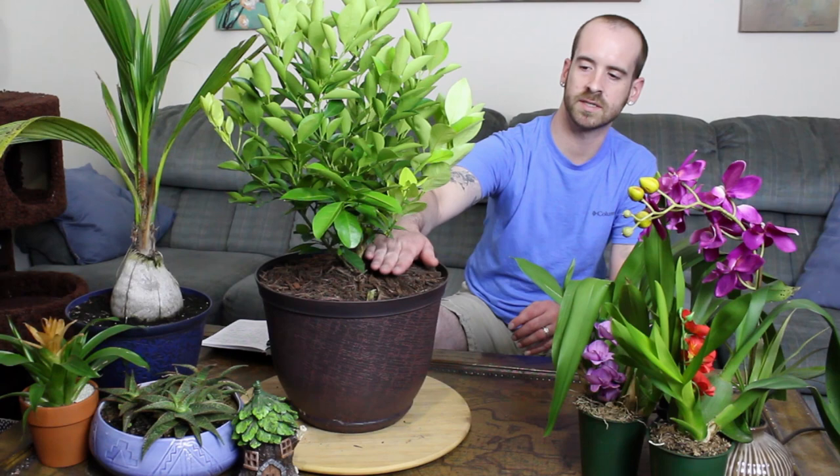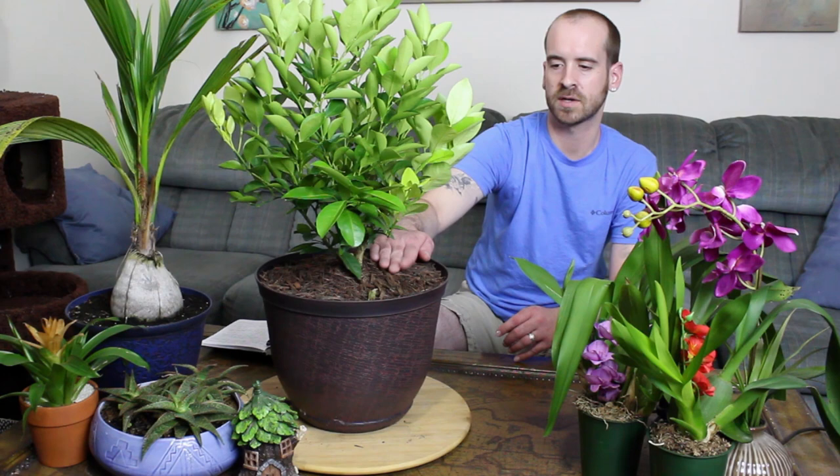Ideally, use cypress mulch if you can. A lot of bugs do not like the smell of it, so putting cypress mulch around your plant is a more organic way to fight back on pests. We've covered light — it needs at least 12 hours of sunlight. When you move it inside for the wintertime, keep that in mind and place it in a southern-facing window.